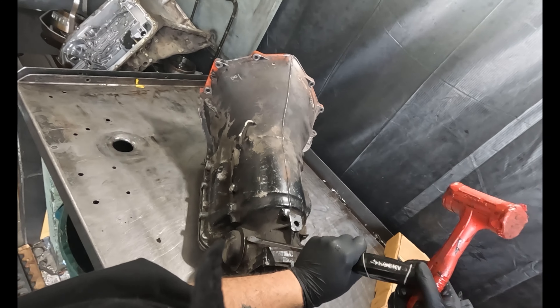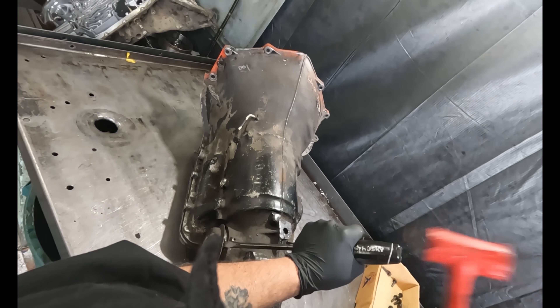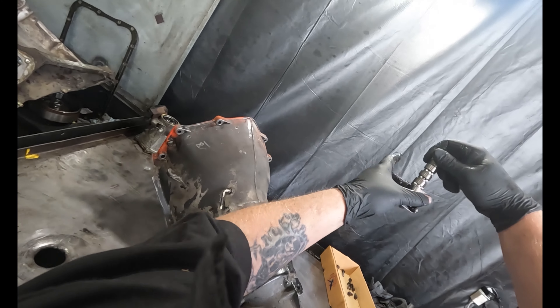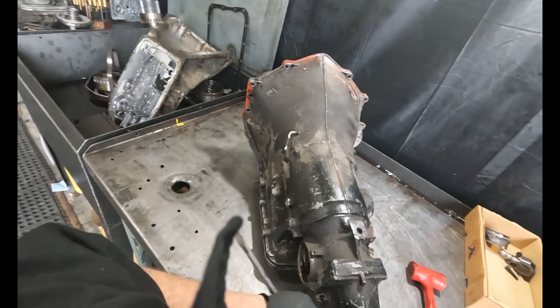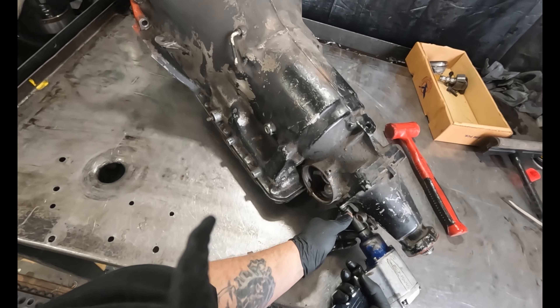Getting the governor cover off of here. Governor's free — can see it in here.